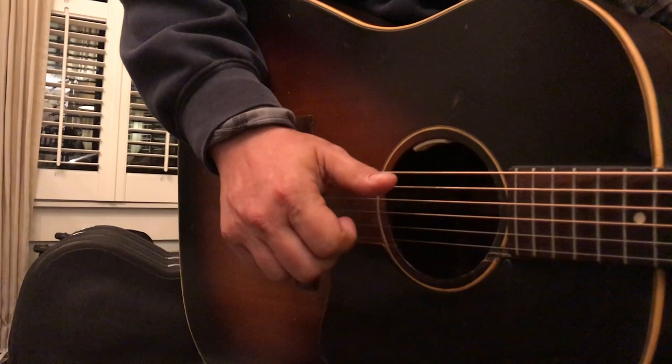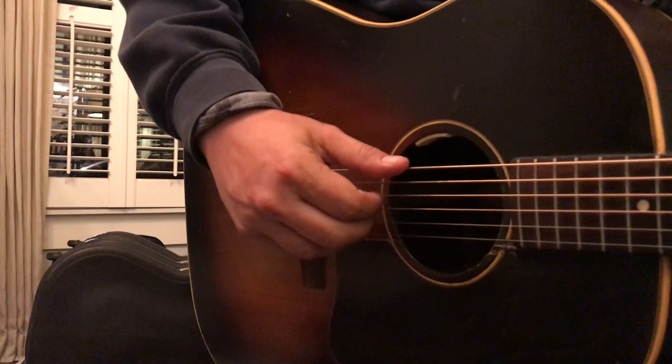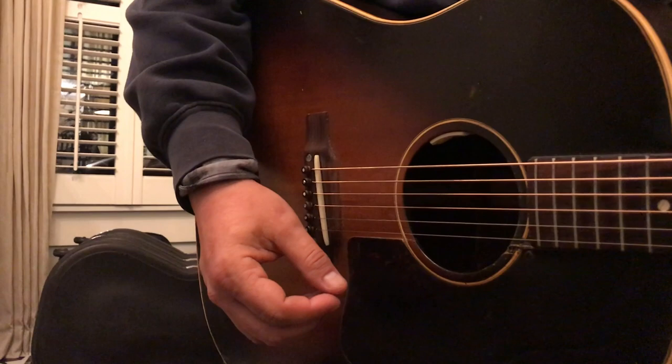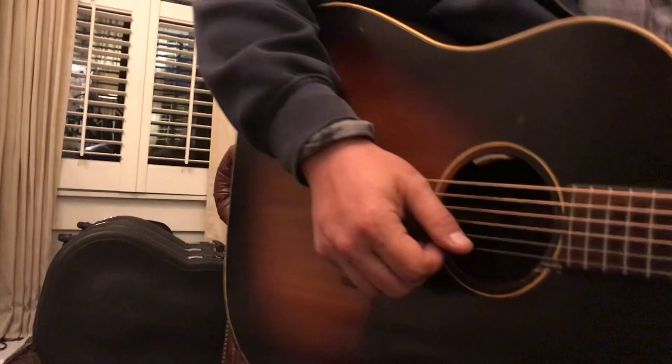You'll notice on that walk down of the 3-2-1, with this hand I'm doing a thumb, and then the first finger goes to the fourth string — open. All right, you can zoom back out. So, that's how the verse works.